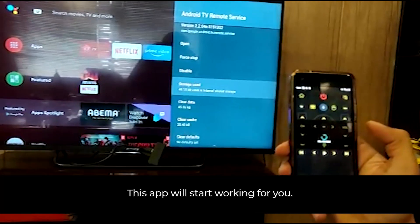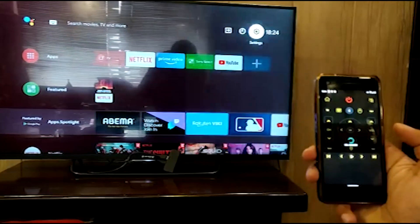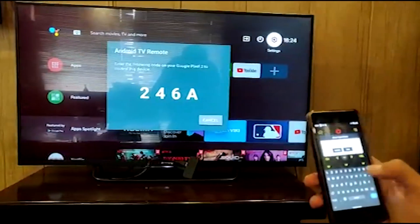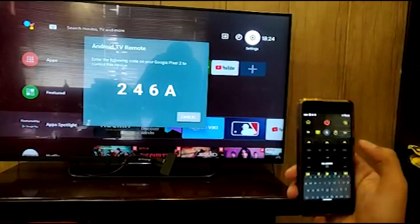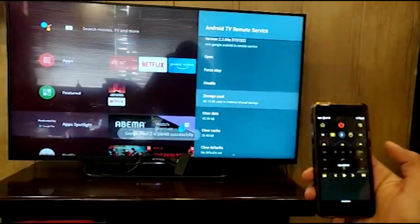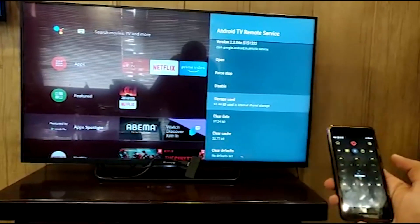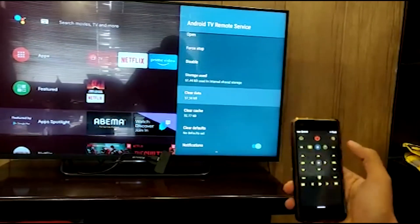Here you can see the remote is working fine on my Android TV now. Pairing the device — connection established. Now I can easily control my Android TV with the Android mobile app.